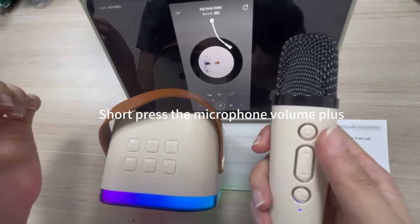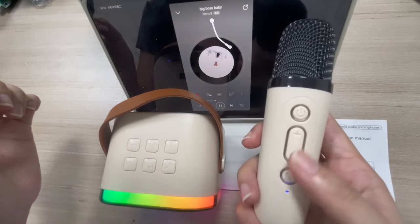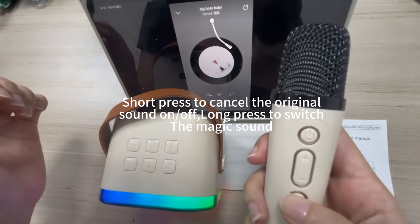Short press the microphone volume plus to increase microphone volume. Short press the microphone volume down to decrease it. Short press to cancel the original sound on or off. Long press to activate the magic sound effect.